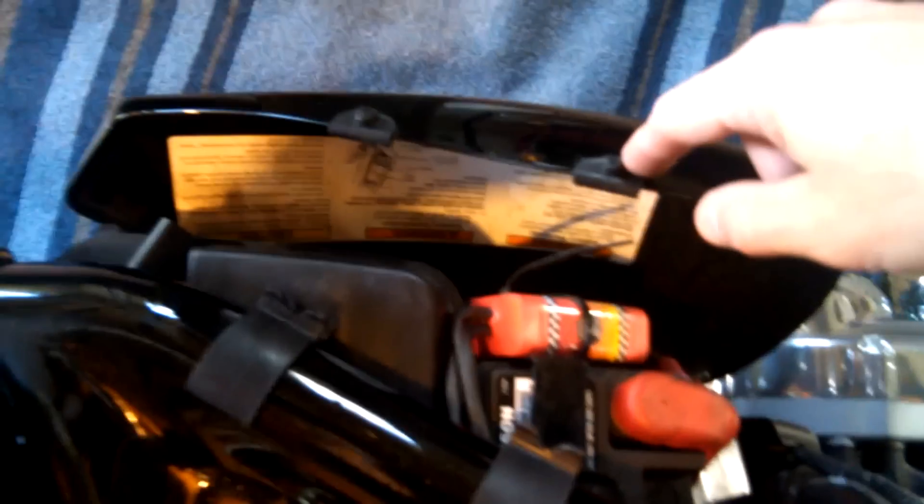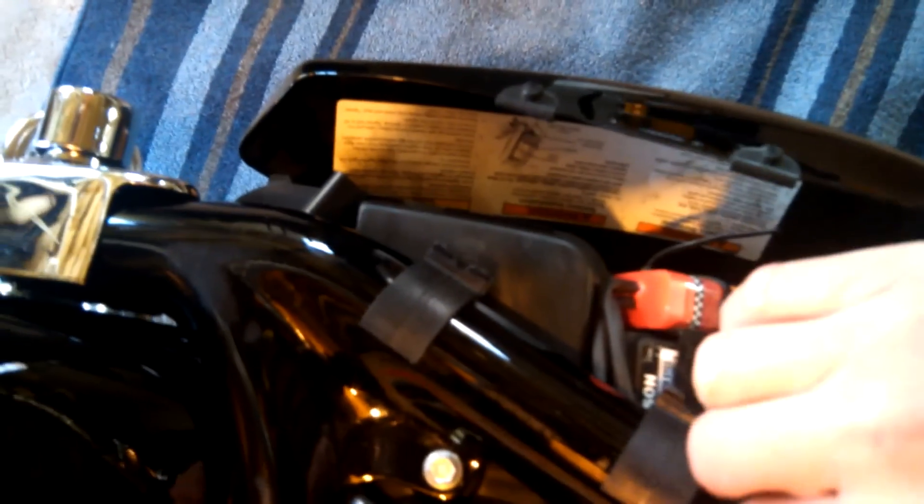It's very easy to install — this cover right here just plainly pops out. The reason I've got a rug down there is just in case it falls, because there is a little lip that it hooks into. But it should be all right.